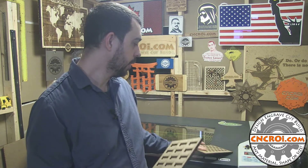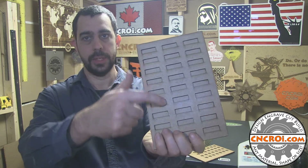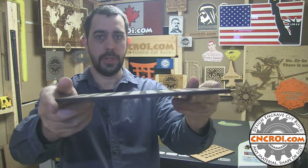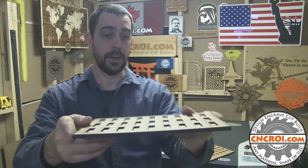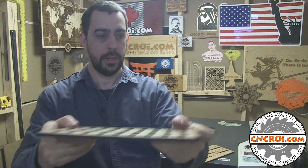The nice thing about this way of doing jigs is that, let's say you have a production run of a couple hundred of whatever these little blocks are. You can have this one in your UV printer, and this one is being made while the other one — that is identical — is being unloaded and being filled up.